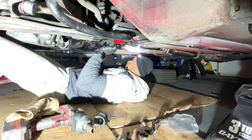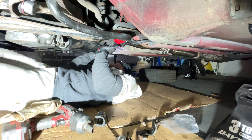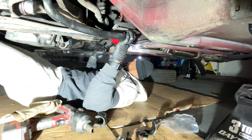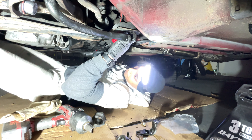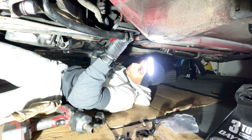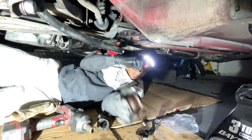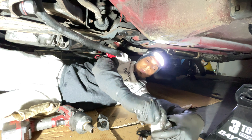Installing the passenger side bushing — just going to put it there and it should go on properly. I'm going to put some anti-seize on this real quick because I don't want it to seize up if I ever have to remove it.